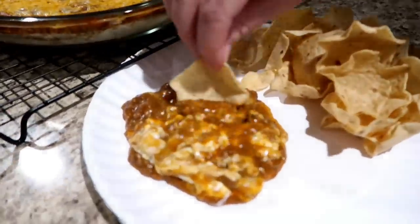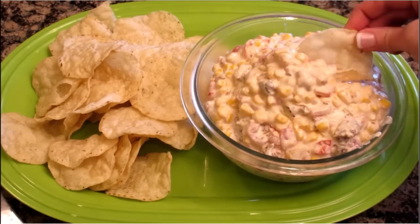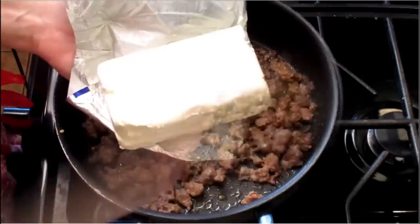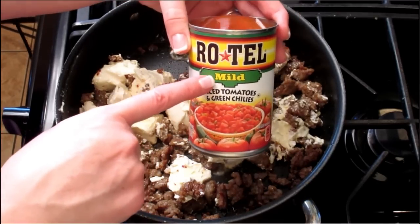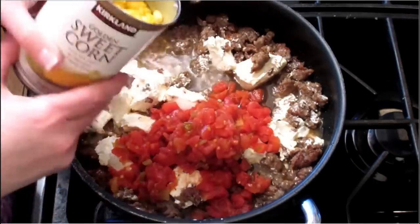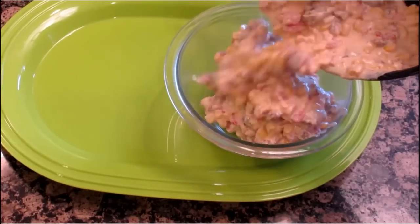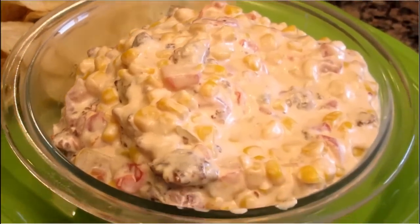Another addicting dip is a recipe given to me by my sister-in-law: our Super Bowl sausage dip. Brown up one pound of hot ground sausage, then add eight ounces of cream cheese, one can of Rotel tomatoes (I'm using mild since we already have hot sausage), and one can of drained corn. Heat it through until hot and bubbly. Serve it up with your favorite chips — it's also really good over a piece of crunchy baguette bread.